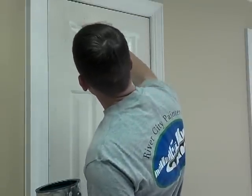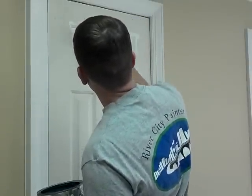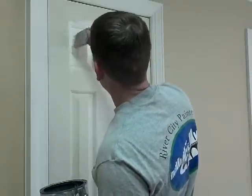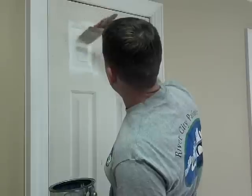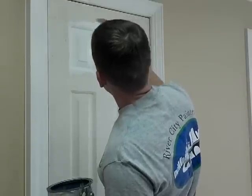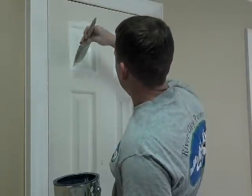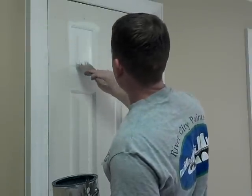This door is going to take two coats to cover. It doesn't have to be clean here because you're smoothing it out after you're done. Just taking those 45s.